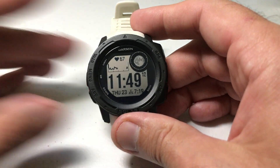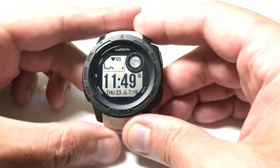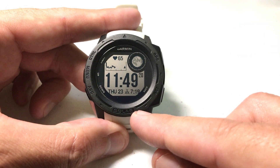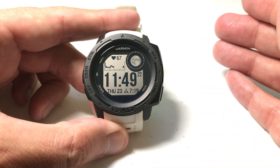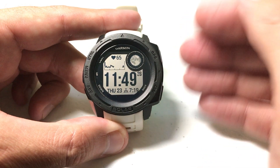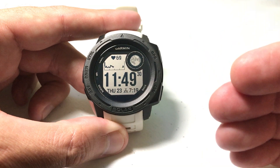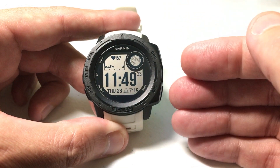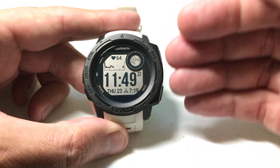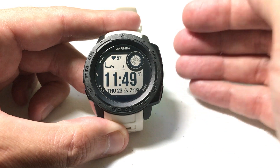Hey everybody, as always I hope you're doing well. In today's video I'm going to be walking you through how you can set heart rate alerts per activity on your Garmin Instinct watch. I'm using the Garmin Instinct Solar — it shouldn't matter which version you've got, this should work the same for everybody. Don't get this confused with other heart rate alerts on this watch; the abnormal heart rate alert is totally different. What we're looking at here is setting heart rate alerts per activity.